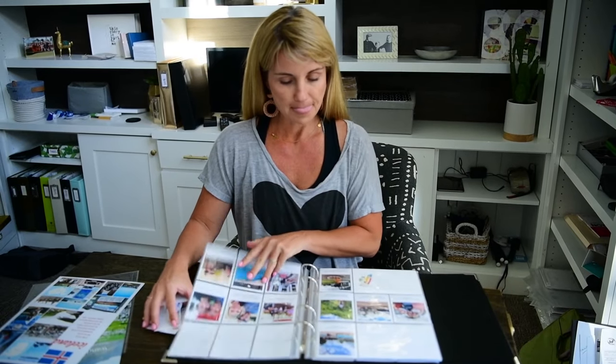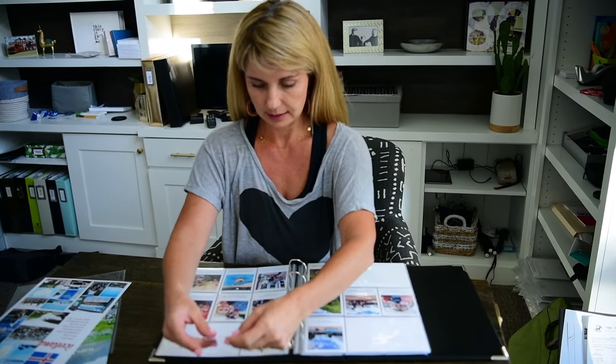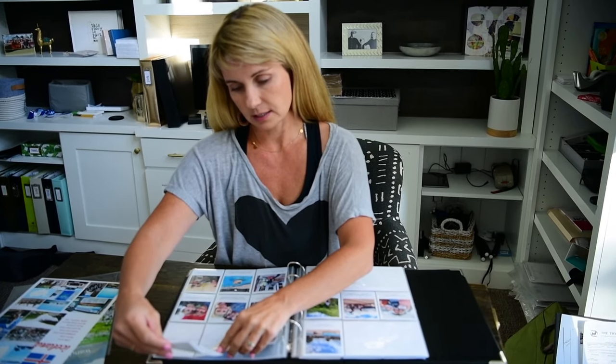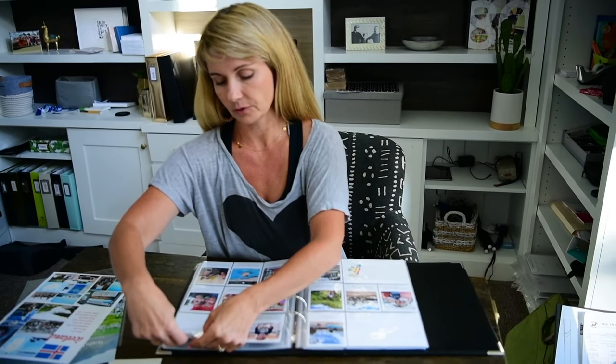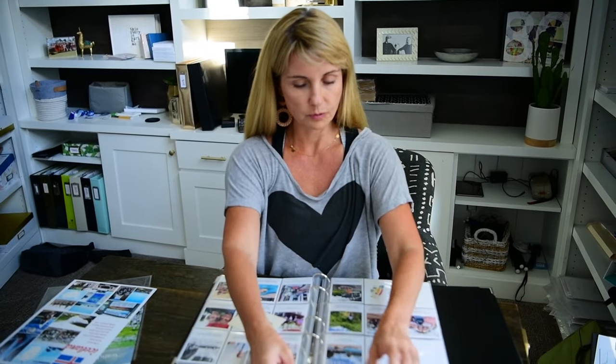When I get my prints I simply slip them into these 3x4 pockets and I'm done. I'm just finishing up here and sliding them in - it's so easy. There's no glue or tape. I'm not that crafty, nor do I have enough patience, but we love photos and we love the stories that they tell.